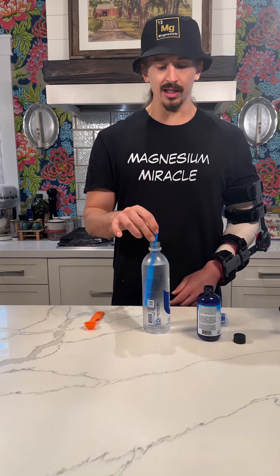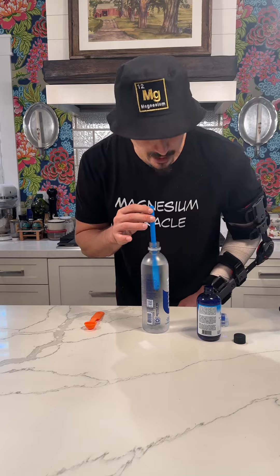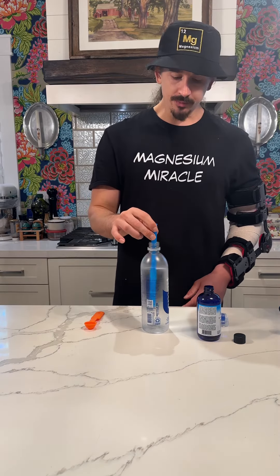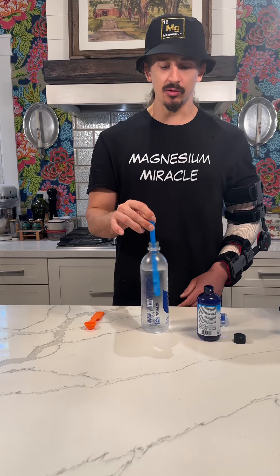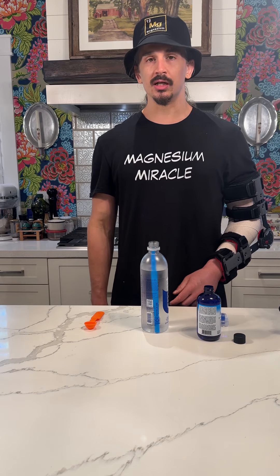You know, in this one pint dilution, it's really not that bad. It's not that noticeable. Maybe a slight taste of the minerals, but I think that the one pint dilution is a positive.